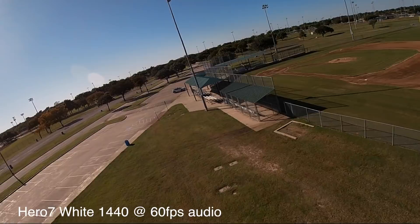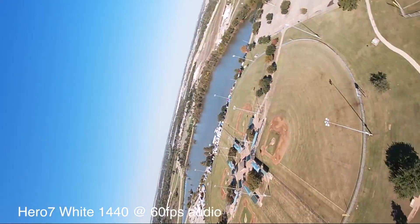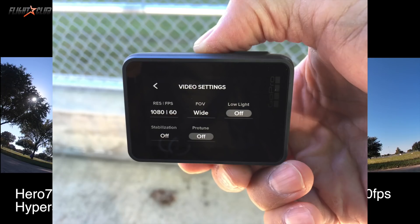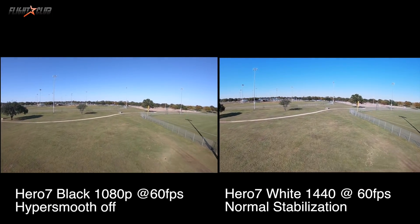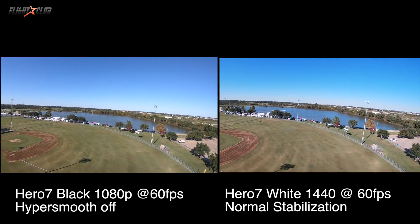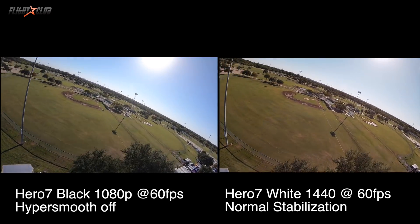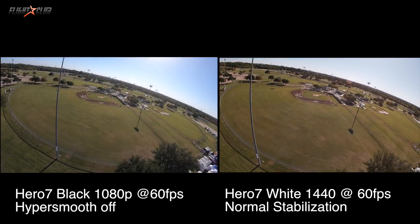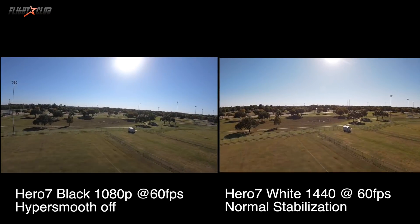The overall smoothness, color, and sharpness on the Black is better. The White only shoots in one format — 1440p at 60fps — so every comparison on the White will be in that setting. Test number two: the Black is shooting in 1080p at 60fps with stabilization off. When the cameras are shooting at closer resolutions — 1080p on the Black and 1440p on the White — the image looks more similar, almost identical at times. But when the camera is facing the sun, the Black still edges out the White in picture quality.